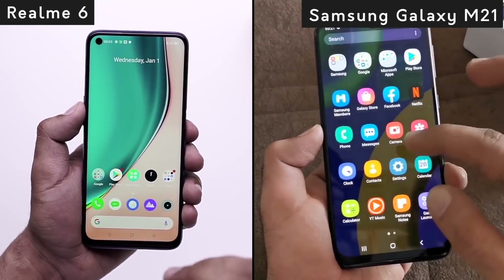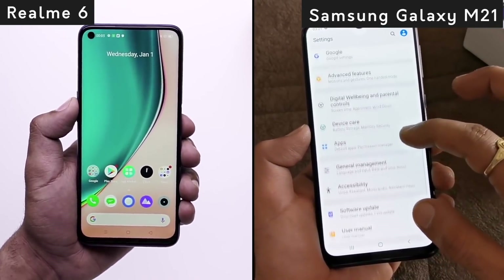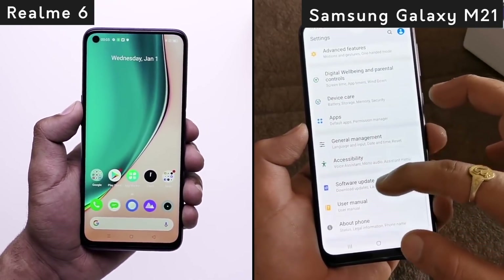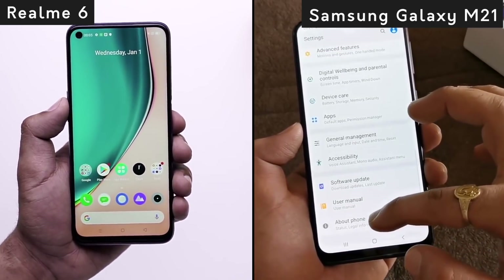Hi guys, my name is Vandita Vashisht and welcome back to 91mobiles. Today we are going to do a comparison between Samsung Galaxy M21 and Realme 6. Both phones are very powerful. Let's start with the design and display.